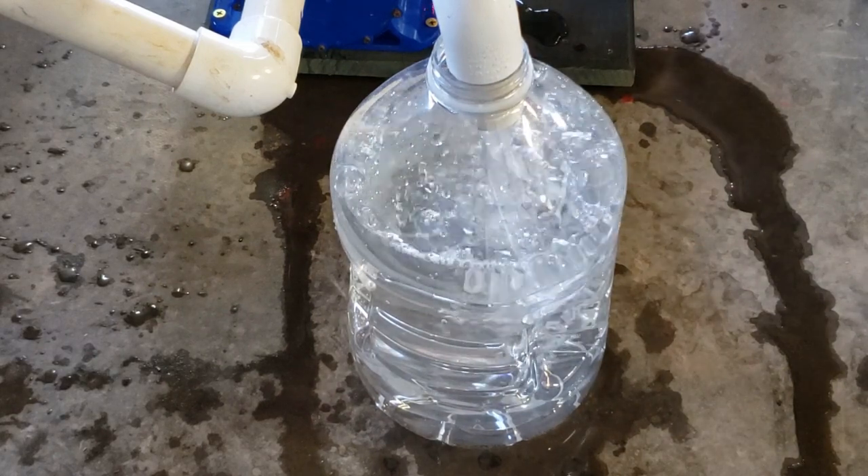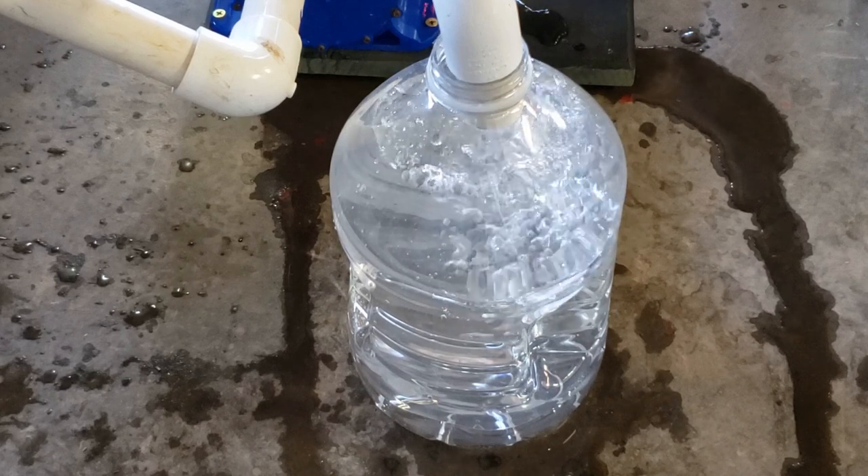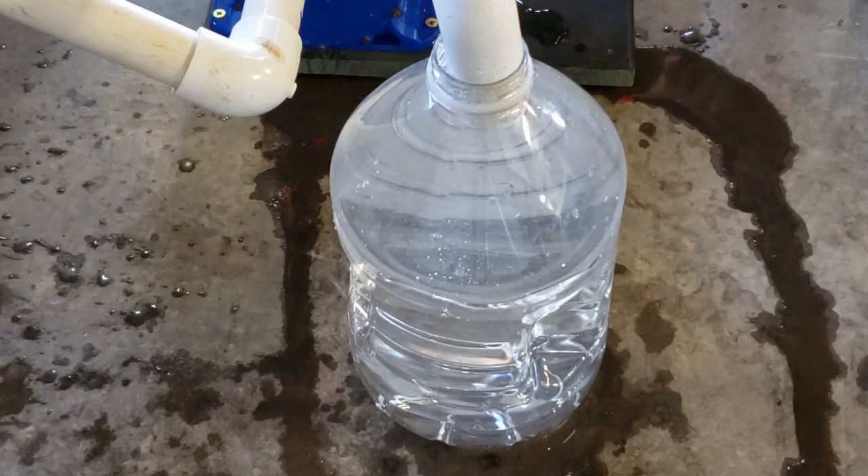It takes a moment to prime, but even so it fills a gallon in approximately 22 seconds. Thanks for watching — if you appreciate my efforts please give me a like. See you in the next one.